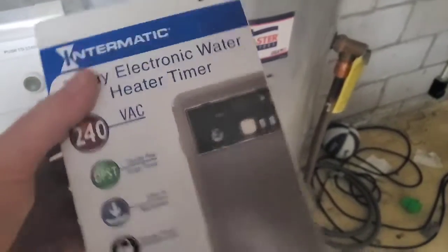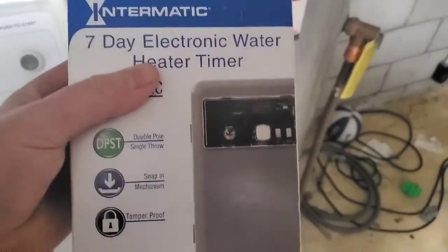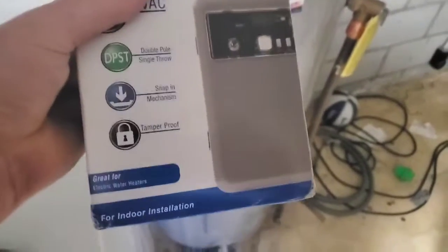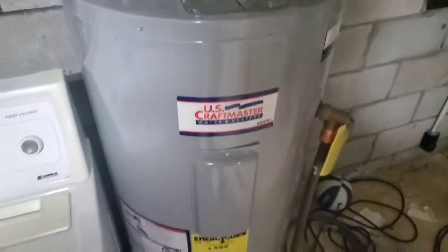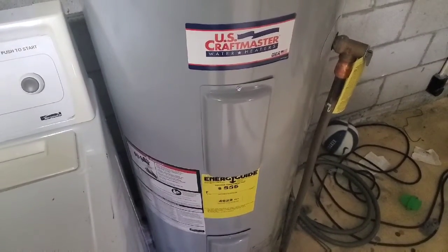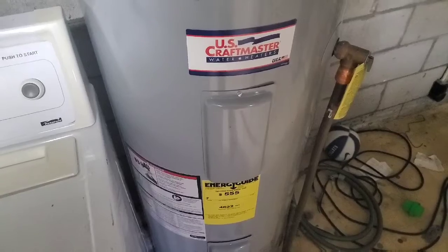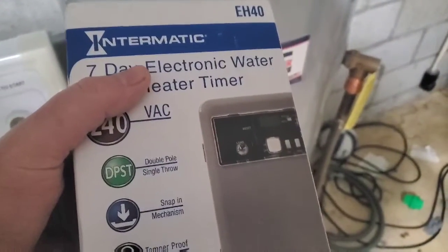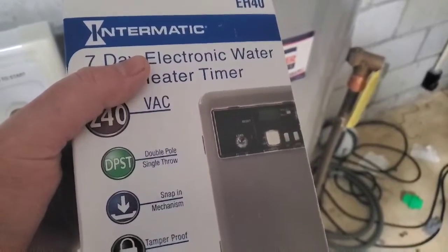Got my seven-day electronic water heater timer from Intermatic and we're going to be installing it for my water heater. If you want to save about $25 to $30 a month on your water heater, this is the way to go with a seven-day timer that you can program to come on and off when you choose.